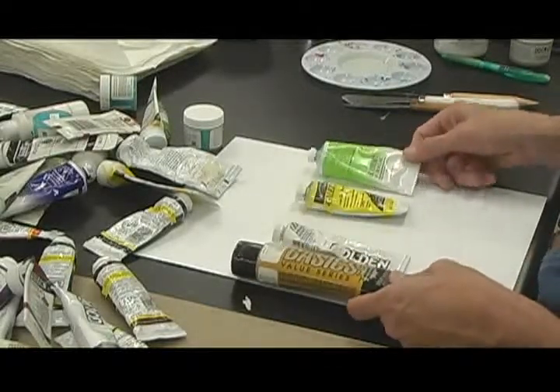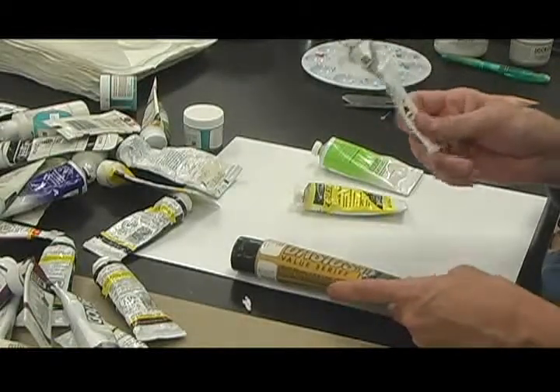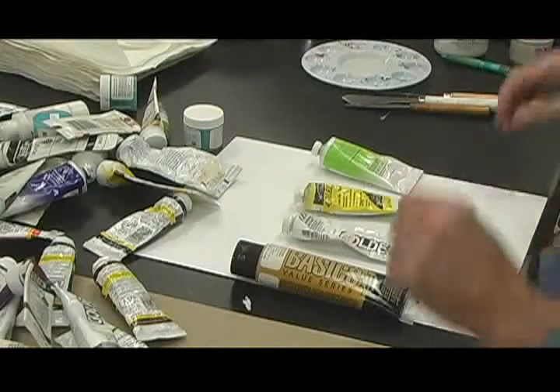What's great about acrylics is that sometimes you can pay $50 for your paint, but if you use the medium and spread it out, you can make it last longer.